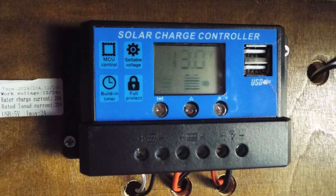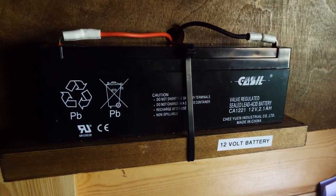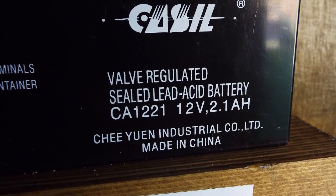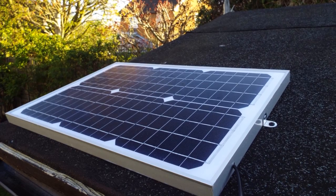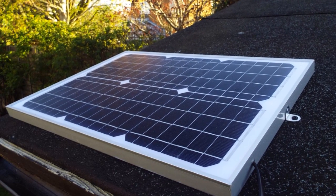Everyone is going to ask me about costs in the comments, so I'll go through it now. These little solar charge controllers on eBay generally cost between six to ten pounds depending on where you buy. The battery — a house alarm backup at 2.1 amp hours — was about seven pounds plus delivery. The biggest outlay is the solar panel: I bought a 20 watt 1.2 amp panel and that was about 30 pounds delivered.